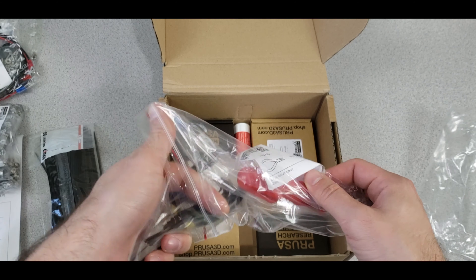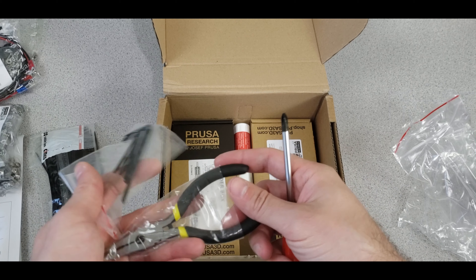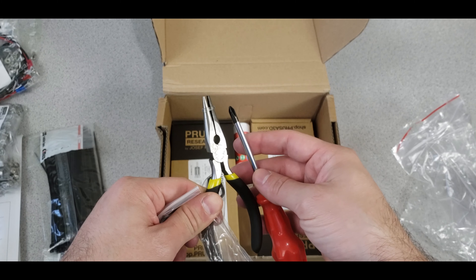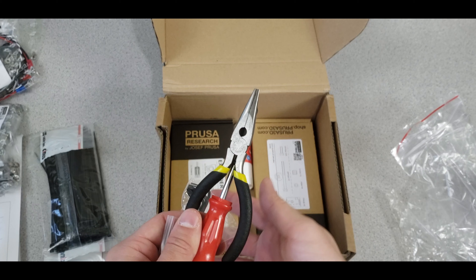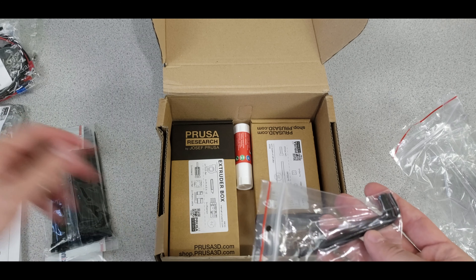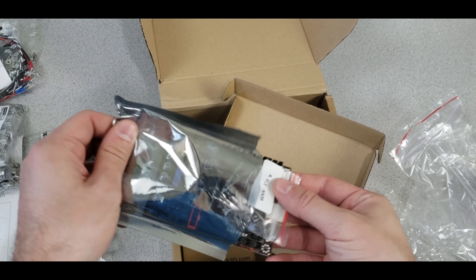The tools included are very high quality — pliers, screwdrivers — unlike Chinese versions, these are really good quality and won't break easily. There is also an Allen wrench set included.